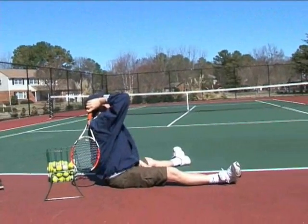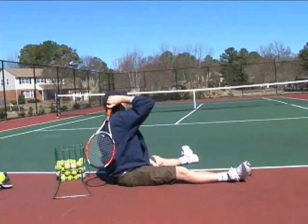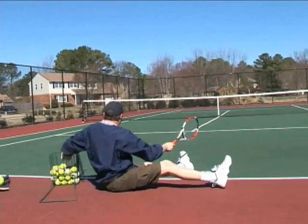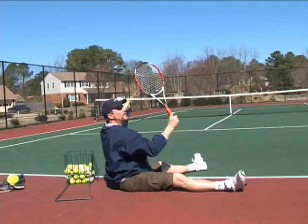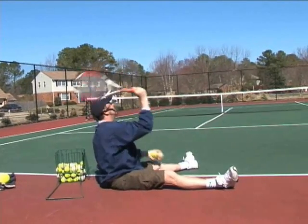Elbow up, eyes up, toss above your head, pronate, follow through — right in the court. Again, right in the court. We're focused on the ball, taking care of business up here. We don't care what happens down there — we know what's going to happen down there. So we take care of business here and we get the results out there.